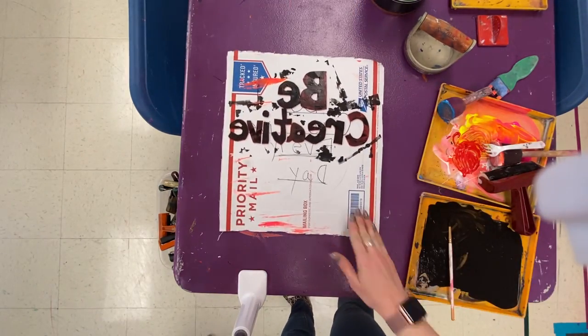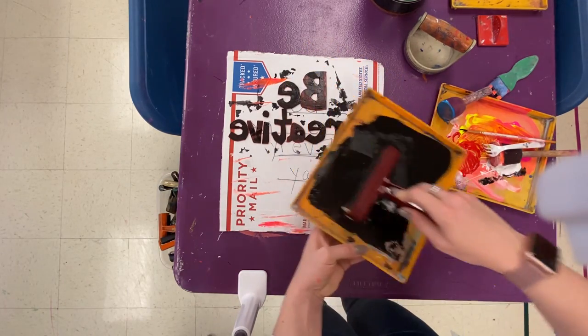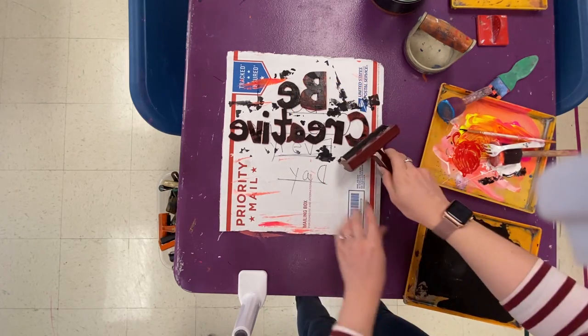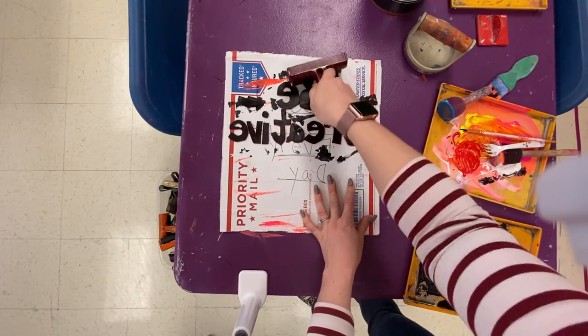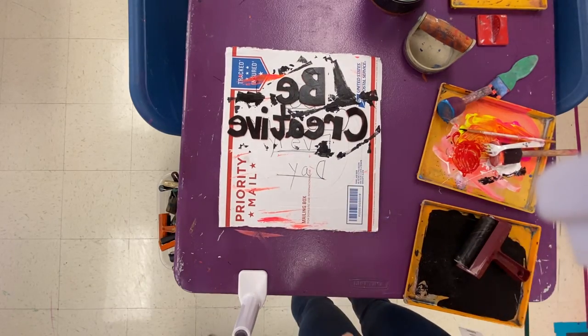Put your name on the bottom and set that print aside. For your second and third prints, use the same plate, paint roller, and black paint — roll the paint down again and make your second and third prints. Three prints total with colorful abstract backgrounds. Alright, let's get started!